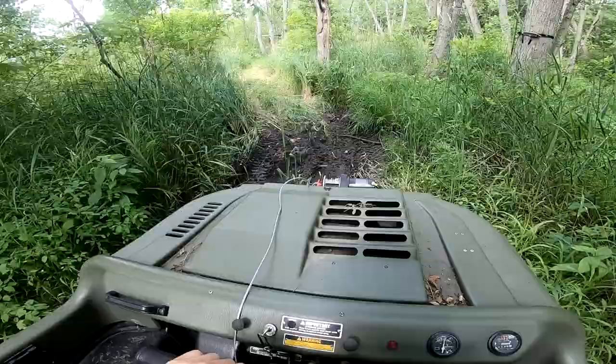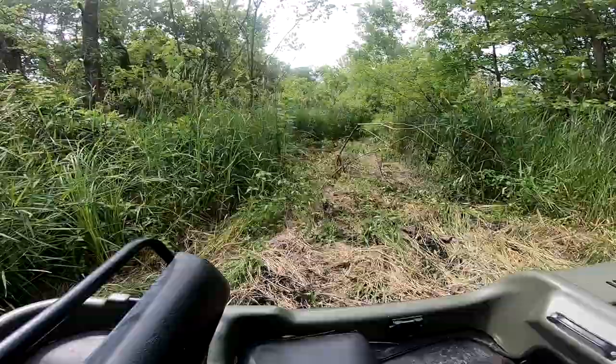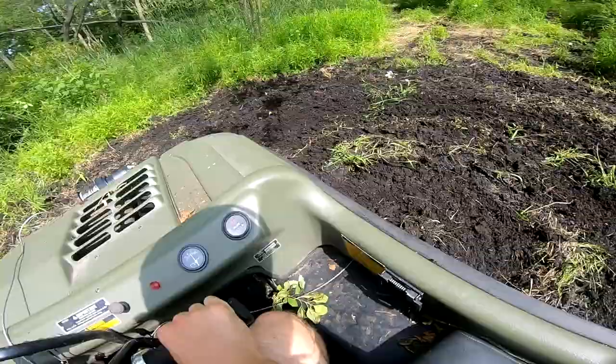Hopefully I don't get stuck in here — I should be good. See, right there used to just be all overgrowth and I just rode right through it and made a little trail. Look how easy this thing turns.